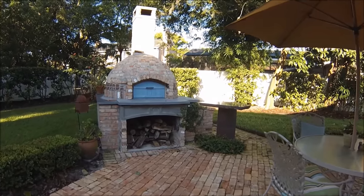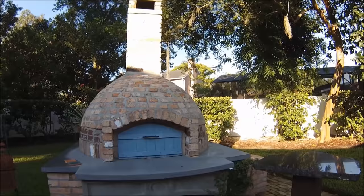In this video, I'm going to show you how I built this awesome combination wood-burning pizza oven and slow-smoke cooker.